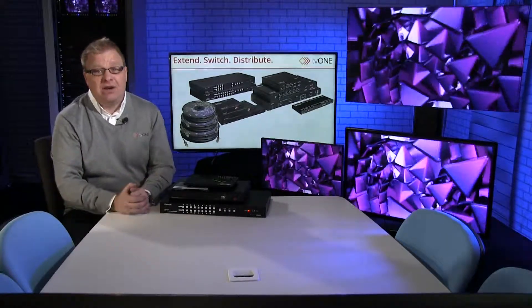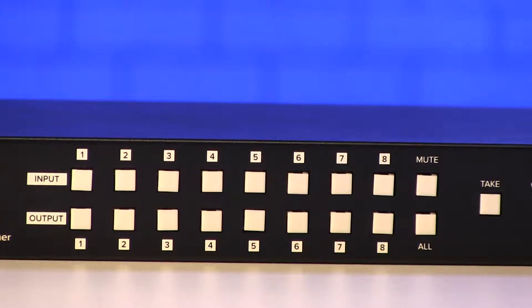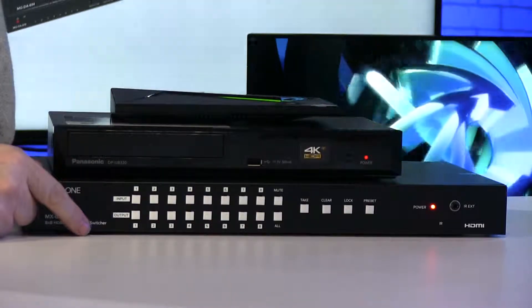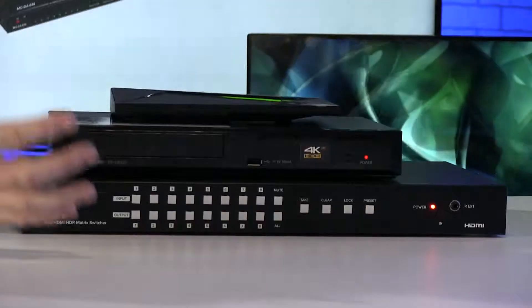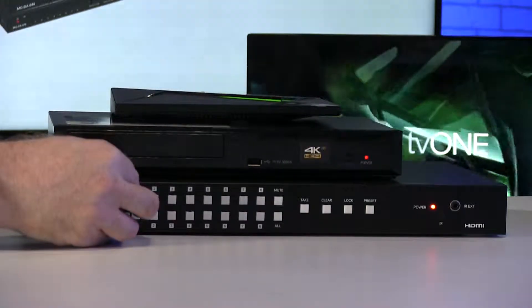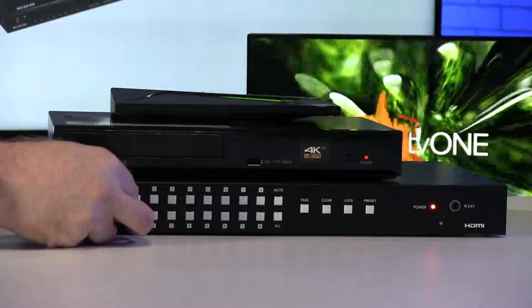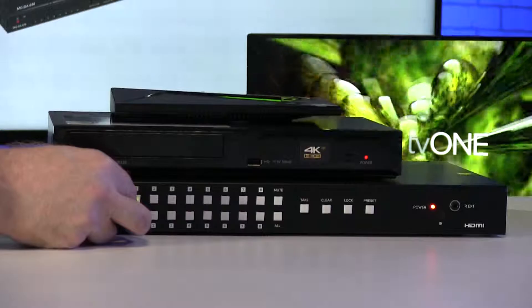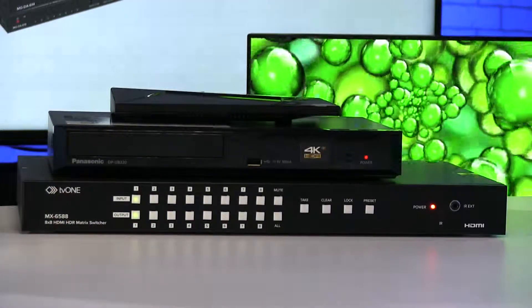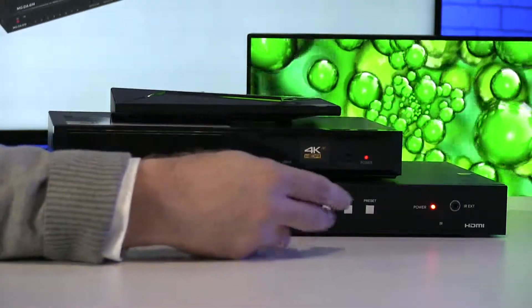It's a fairly standard matrix switcher from the front panel control. You can see along the top we have inputs, below we have outputs, so essentially we select the input we want to go to the outputs. If I want input 1 to go to output 1, which is the screen behind me, I hit the 2, then they're lit up and then I hit take.